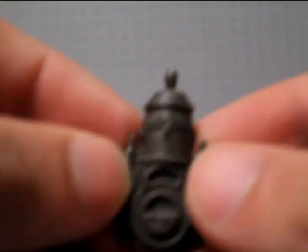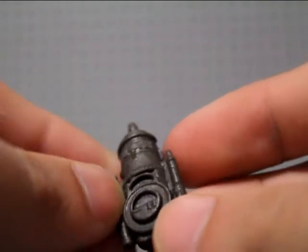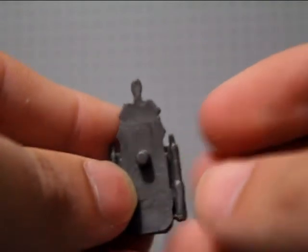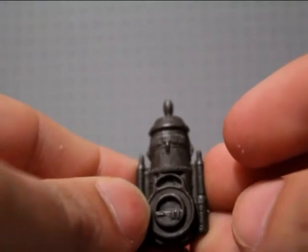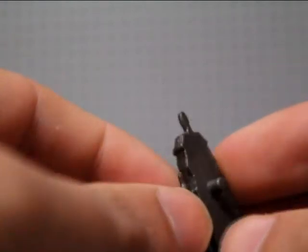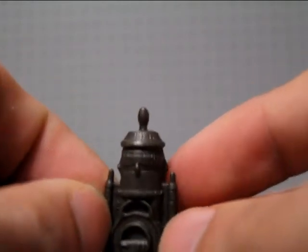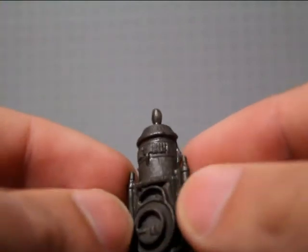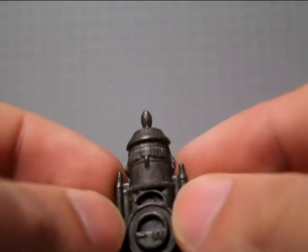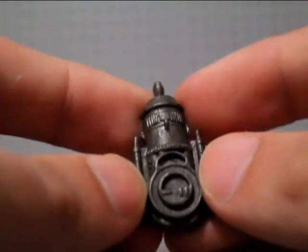He does come with this backpack. I'm not 100% sure what this is — I don't think it has any significance in the comic. Very cool detail on one side; it looks very steampunky. On the other side it's just flat with a peg, and it stays in relatively well. The hair gets a bit in the way, so I have to have the head facing slightly to the side. If anybody knows what this is, please let me know — for now it's just a backpack to me.